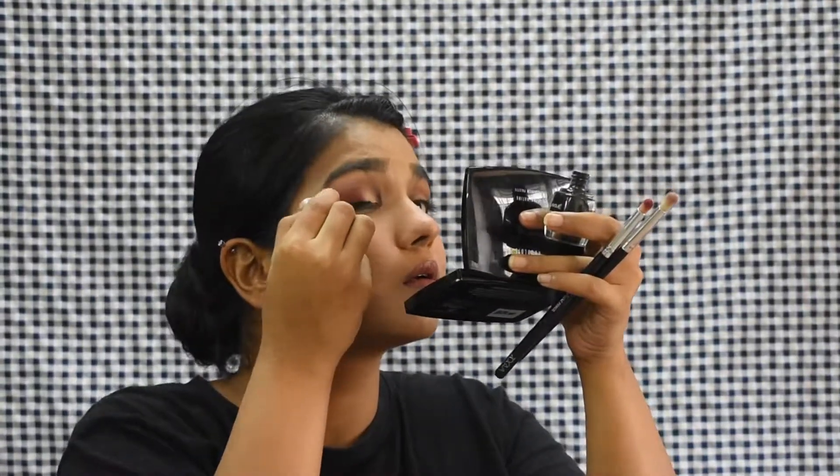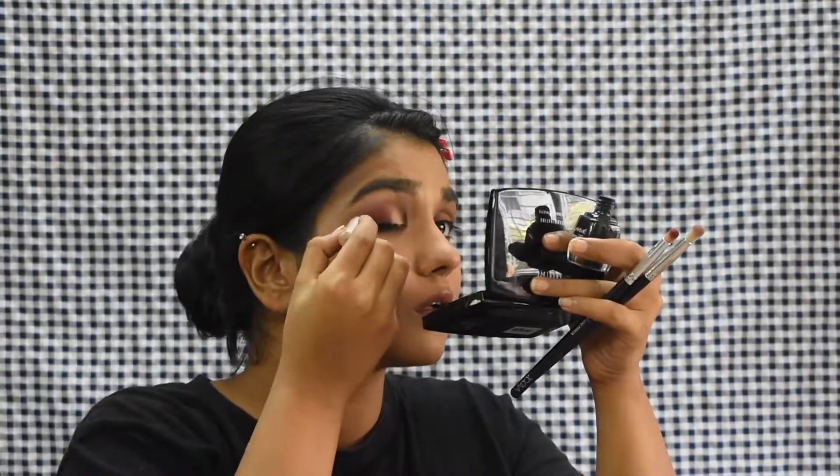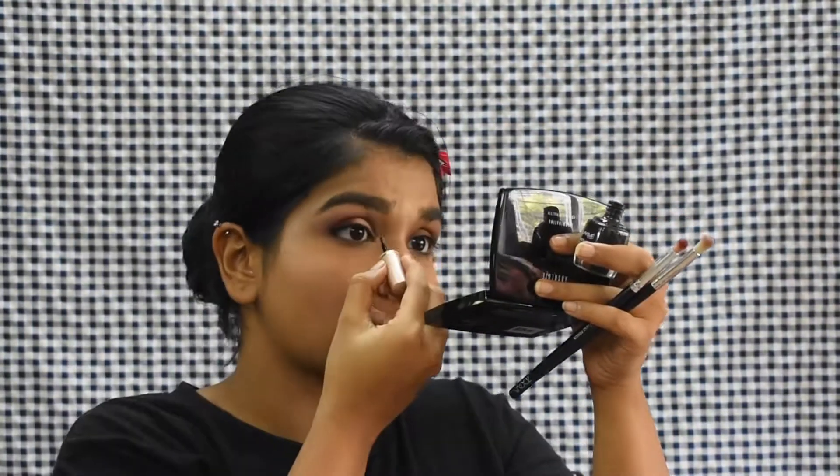Once I was happy with the blending, I applied my eyeliner — it was really difficult to apply the liner but I managed. Again I did not go for a very solid thick eyeliner, just a thinner one. This is the finished eye makeup look. I really hope you guys liked it — please don't mind my hairstyle and I'll see you next time, bye!